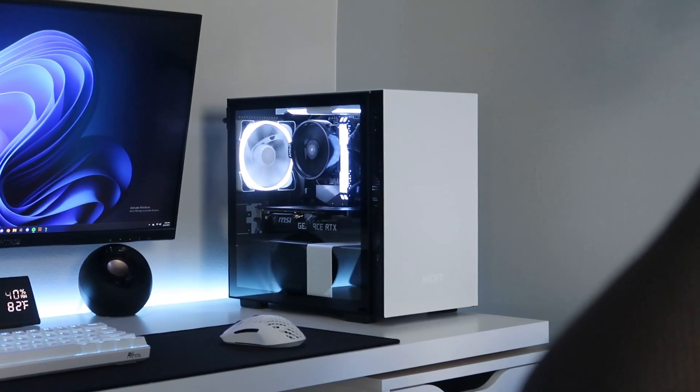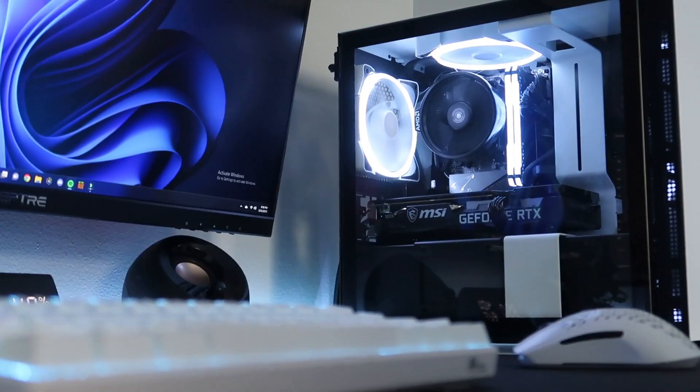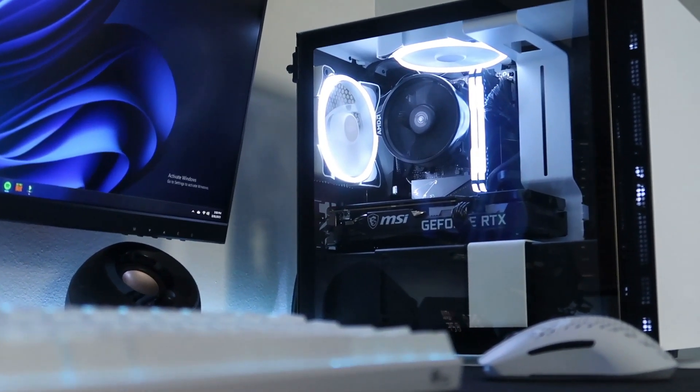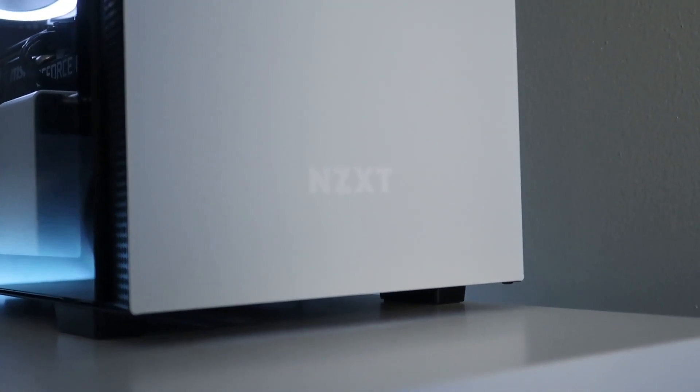So here it is — my brand new PC. I saved up for about a year and a half to build this, and it cost around $1,500. It was a really fun experience. There were some stressful parts, but there's always going to be during your first time, so I understand.